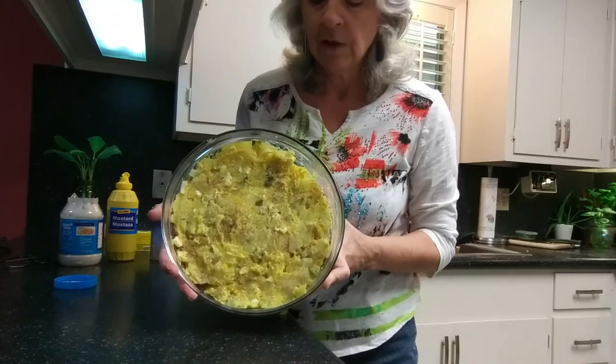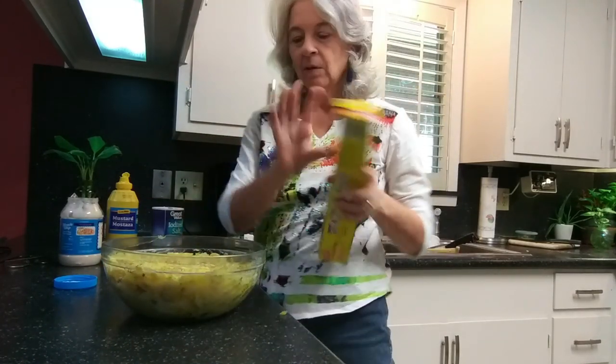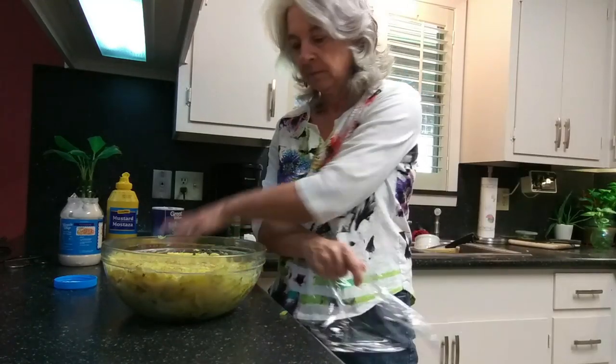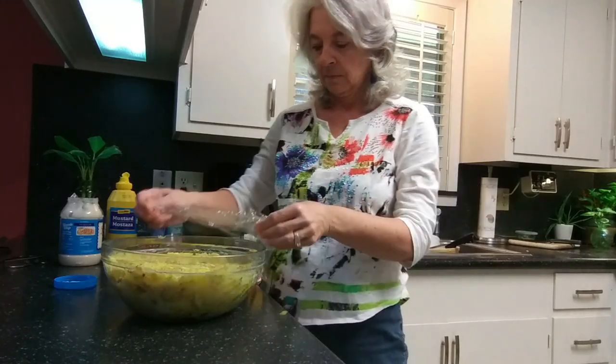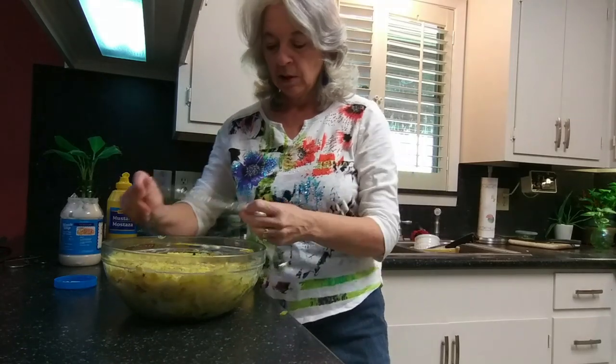And that is the finished product. I'm going to wrap it up and put it in the refrigerator.